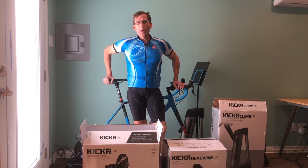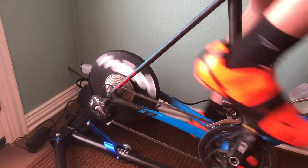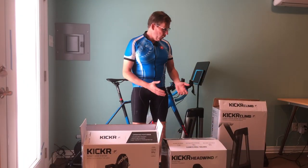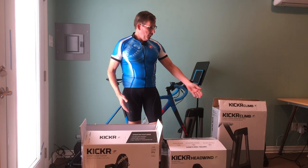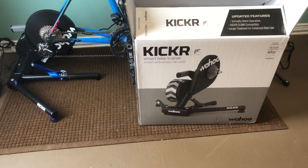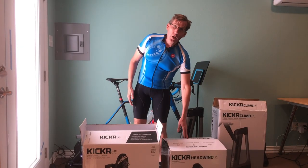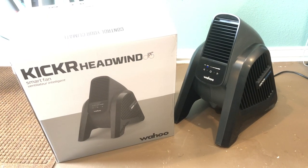Hi, this is Lars with RoadBikeRider.com and today I'm going to tell you about the Wahoo smart trainer system. We've got the whole integrated system here — the Wahoo Kickr, which is their high-end trainer and the most expensive one, and the Kickr Headwind, which is a fan that does a little bit more than a fan — it's like a smart fan.